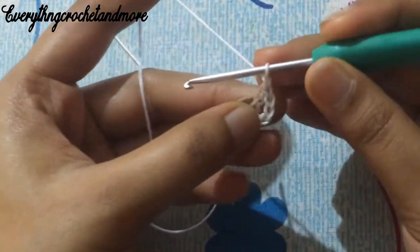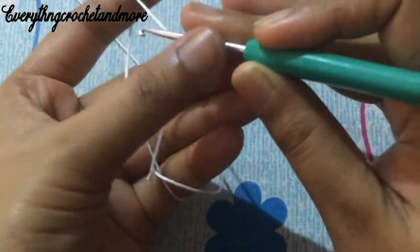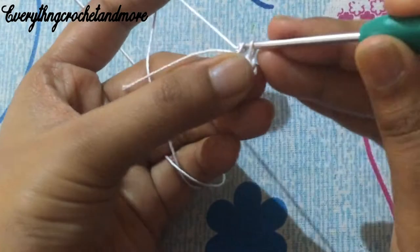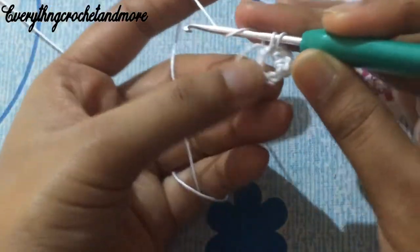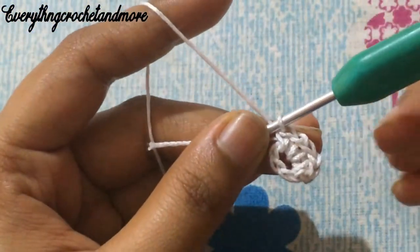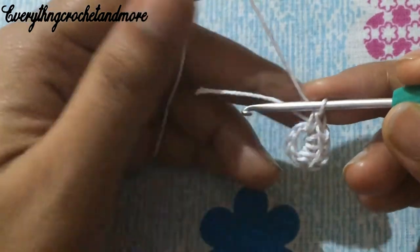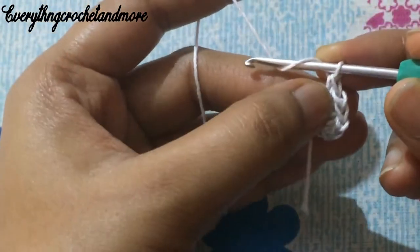Round one begins with chain one. Put your hook into the six-chain ring and make a single crochet, followed by chain one. Again put your hook in that same chain six ring and make another single crochet. We'll be making 12 single crochet stitches in total, with a chain one space between each one — so 12 single crochet stitches and 12 chain one spaces.